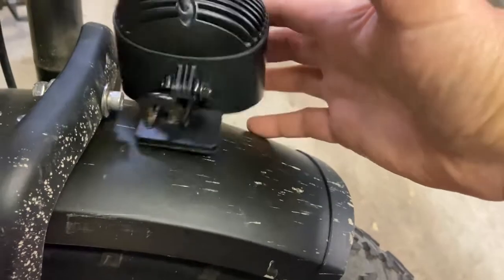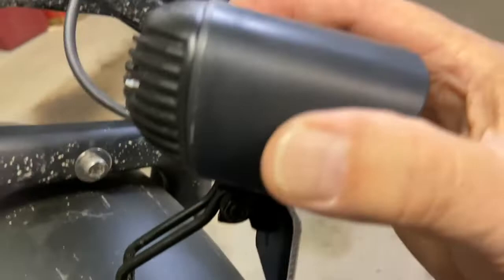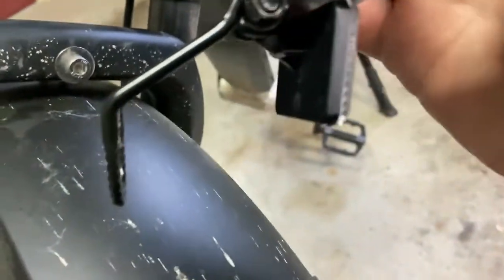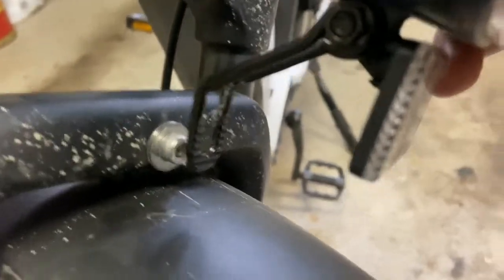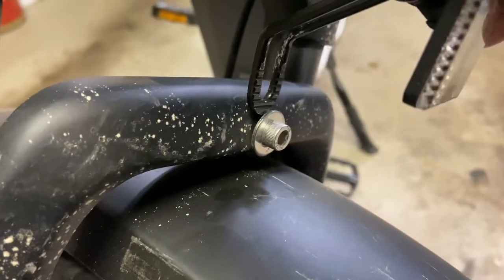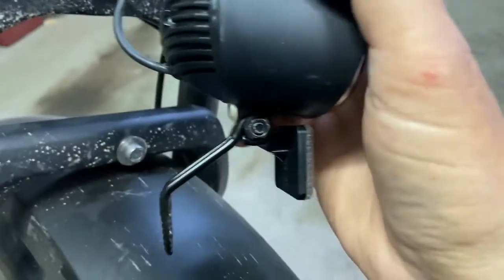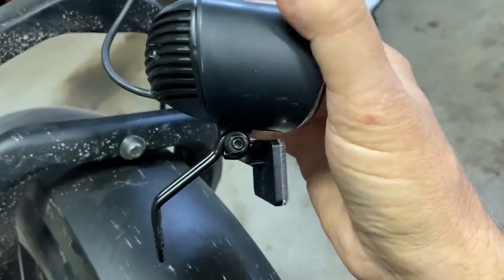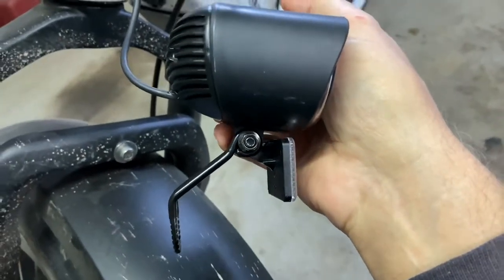I turned that bracket 180 degrees so that this part right here at the bottom can fit onto here, right behind that nut, and the headlight will point forward. Let's get that done and I'll show you the finished result. The bracket should look like this.